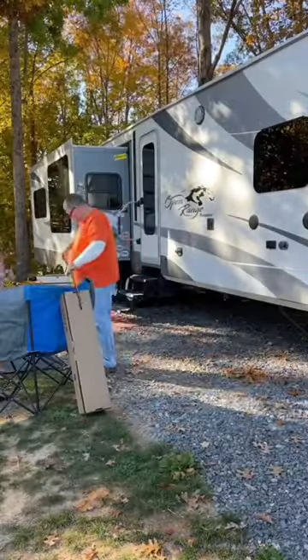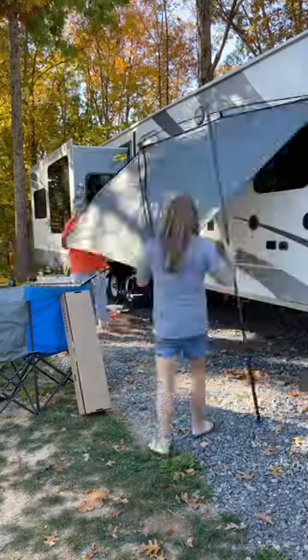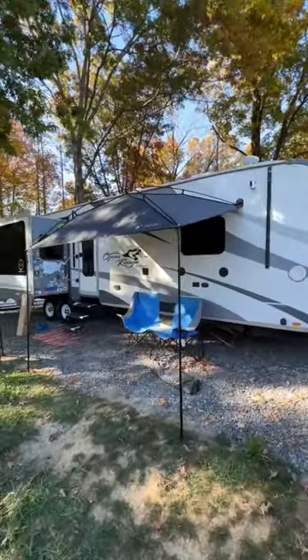All in all, the first time around without knowing what was going on, it took us about 15 minutes to get this thing put together. I think now we could probably put it up in about five or ten minutes easy. And just like that, we've got a great little awning on the side of the RV again.